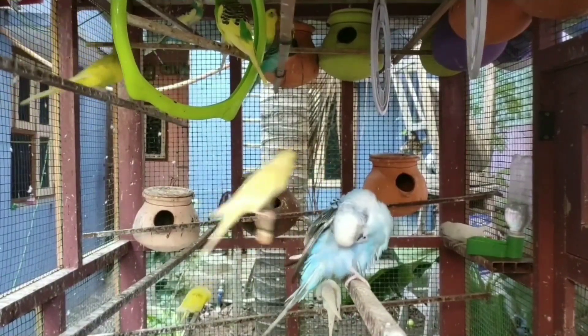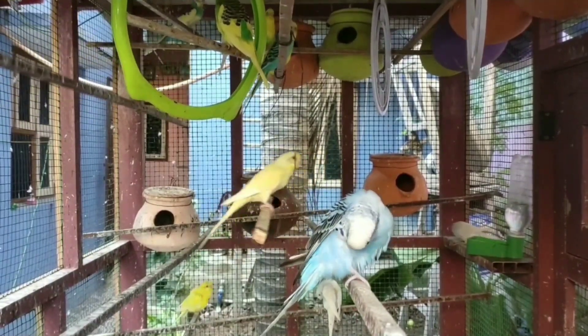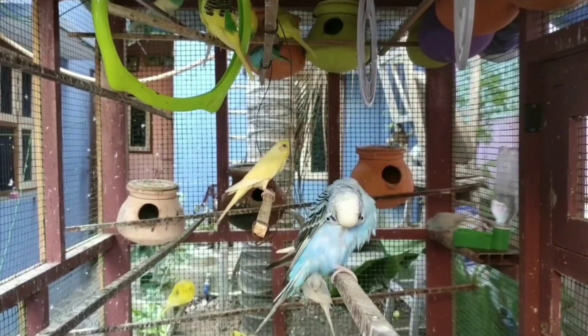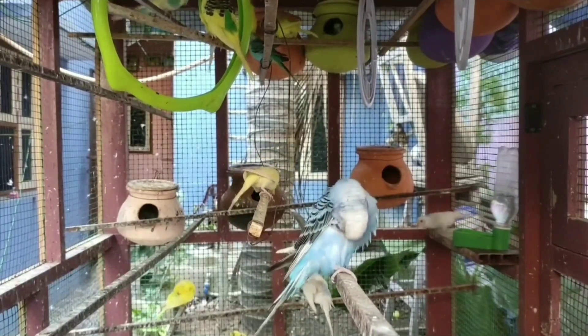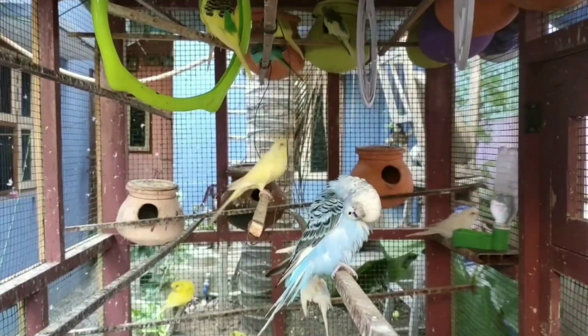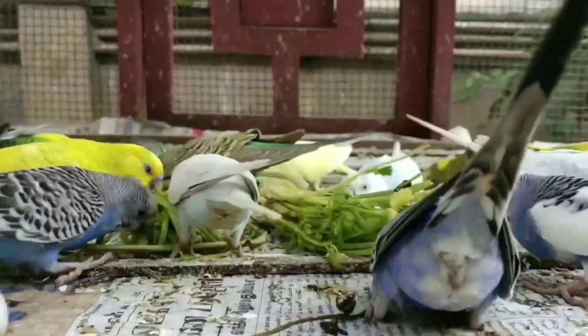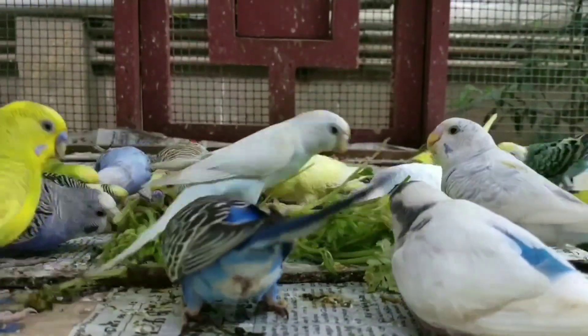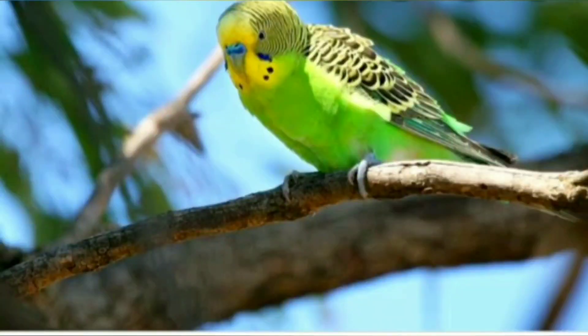If you look at white face and yellow face, you can see the genotype. If you look at the green color, you can see the genotype. The genotype is the natural color of the budgie. The genotype refers to each variety.